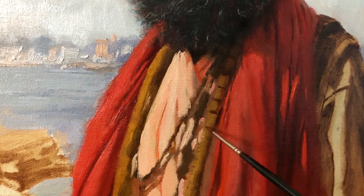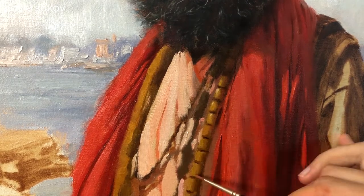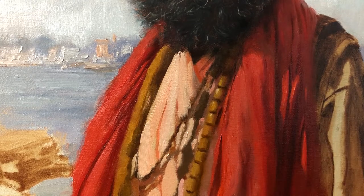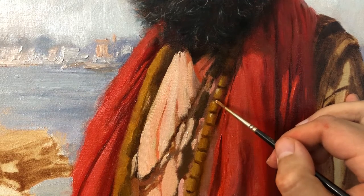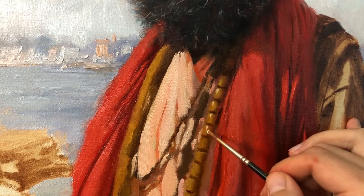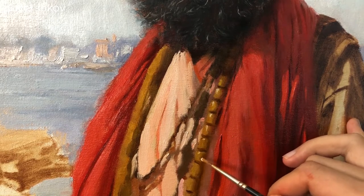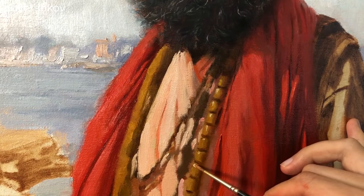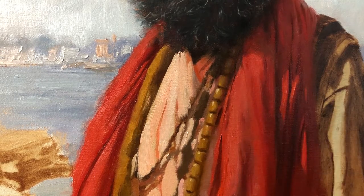I'm starting the somewhat tedious process of rendering these beads by delineating them from each other with the deepest darks — the grooves that are between each one of the beads — and then going on to render the cylindrical form, and then finishing them off with some strong highlights. I want these beads to feel organic and natural, so I make sure that the beads are a little bit randomized. Some are offset a little bit too much to the right, some a little too much to the left, and they have some slightly different rotations. This is all in an effort to accomplish an organic, natural feeling as opposed to something that looks stiff and mechanical.